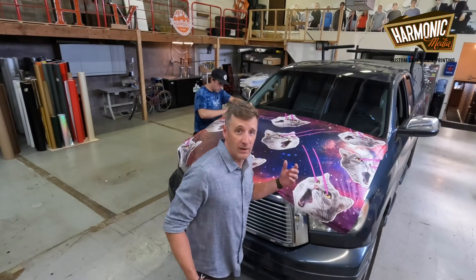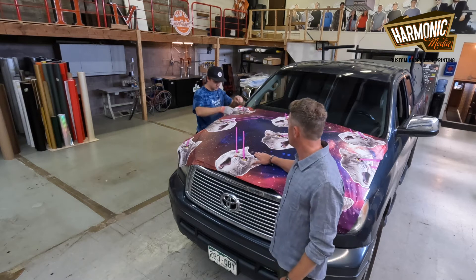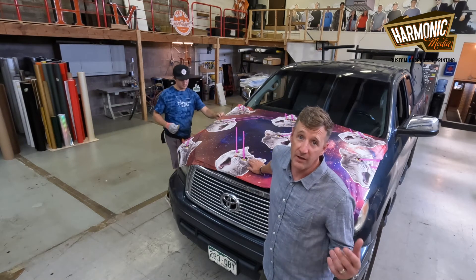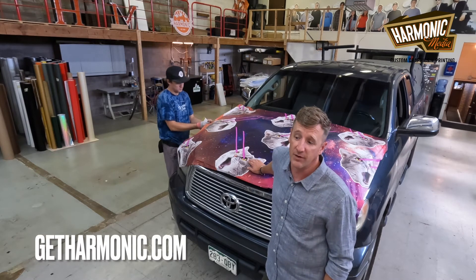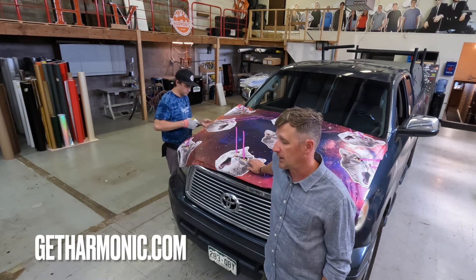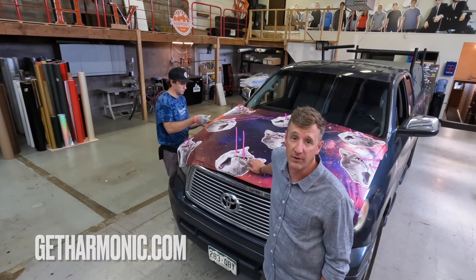This is how we wrap vehicles here at Harmonic Media, finishing up here with an expert install. Make sure to check out our website portfolio — tons of pictures and videos of vehicle wraps being done. Call us for more information, we'd love to talk to you.